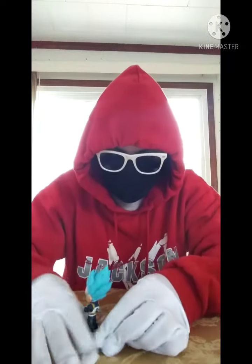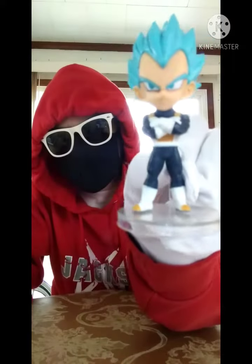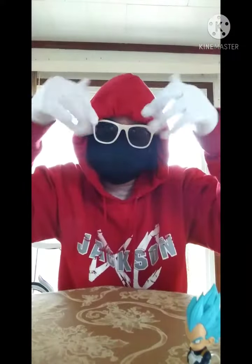And there you have it — Super Saiyan Blue Vegeta. Make sure to leave a comment down below and hit the like button. See you guys later, bye!